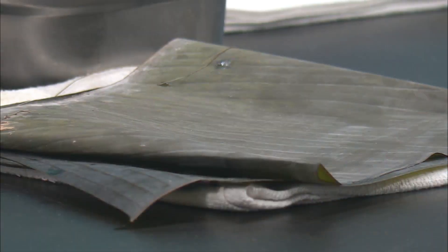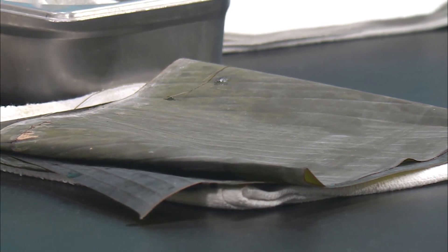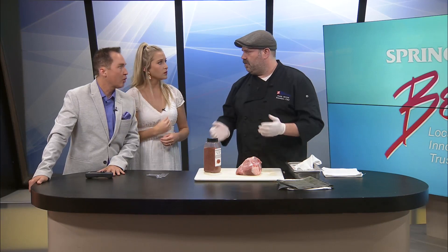You can find specialty salts at shops online. The banana leaves you can usually get at Asian markets, Latino markets, or probably online just like anything else these days. They may be in the frozen section. These were frozen and in my experience they actually are a little more pliable when they're frozen — a little easier to work with. You do want to rinse them off in the sink first because they came off a tree and there's bound to be a little bit of dust and dirt on them. We're going to season up the pork and it's going to look like I'm using too much.